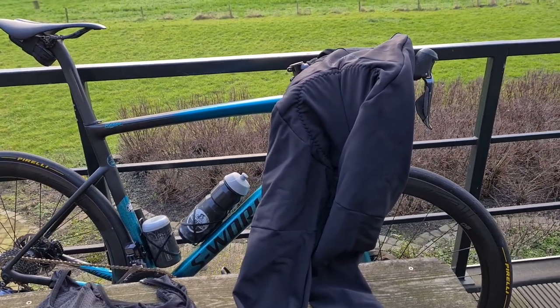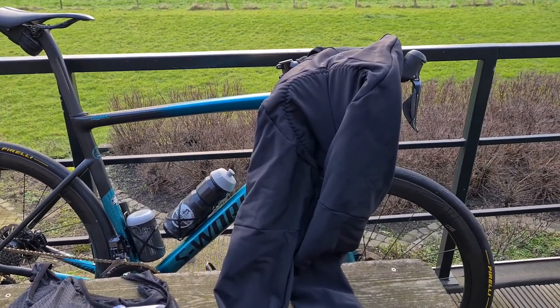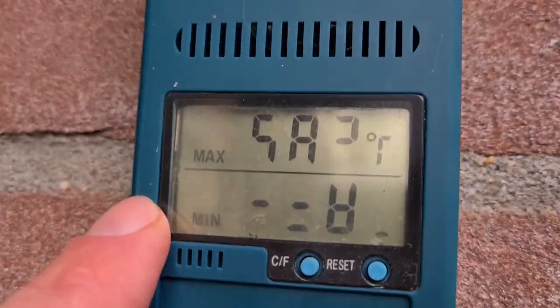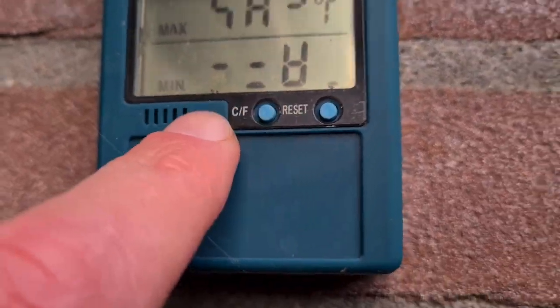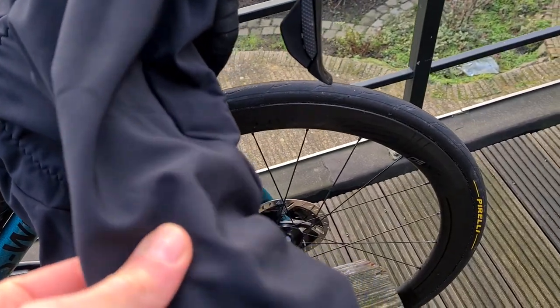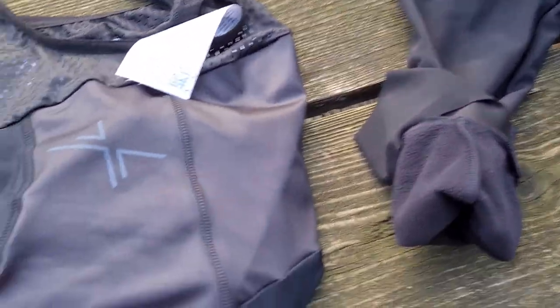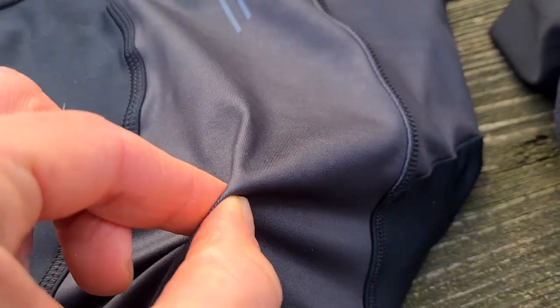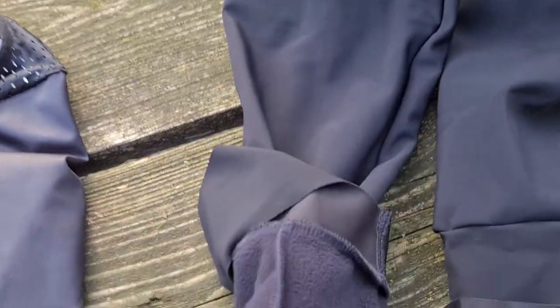What is a good long cycling bib tight when it's cold? It is so cold that this digital thermometer doesn't even show the temperature — it's below freezing. This premium bib tight is the protective version of SportWix, with really thick clothing material. To compare, I have here a normal bib short with normal summer clothing — it's very thin, as you can see.